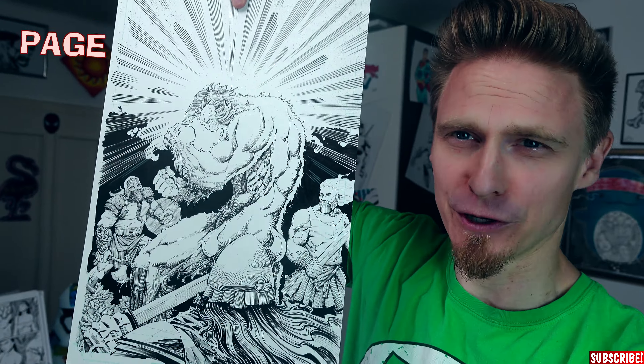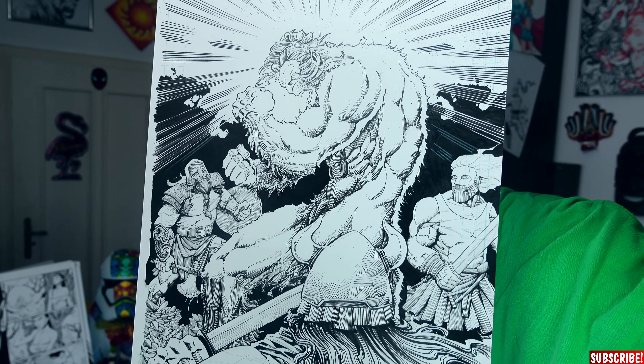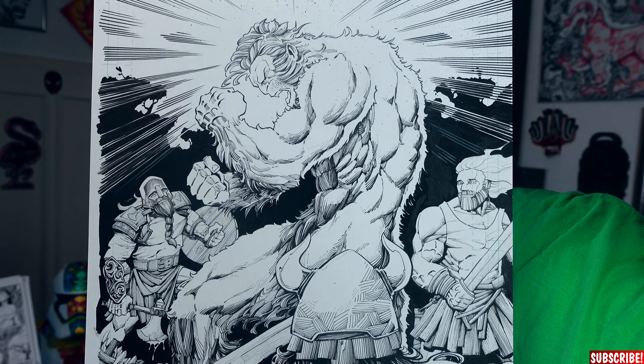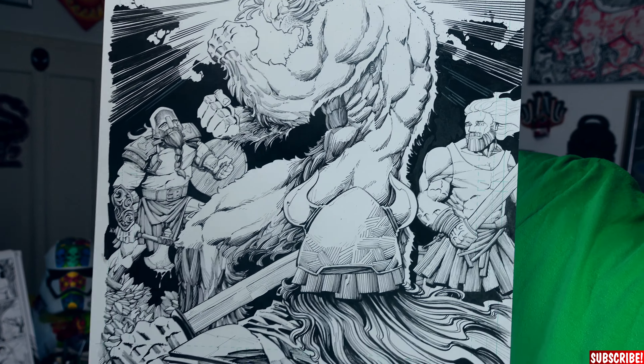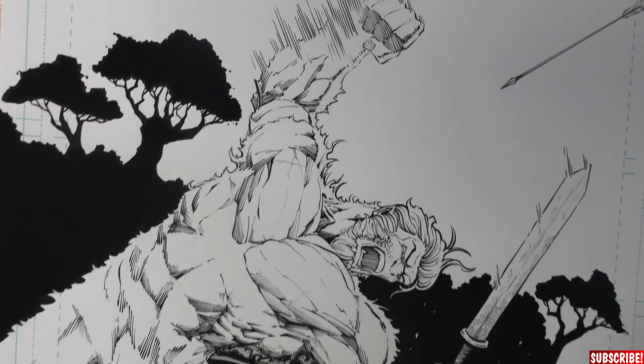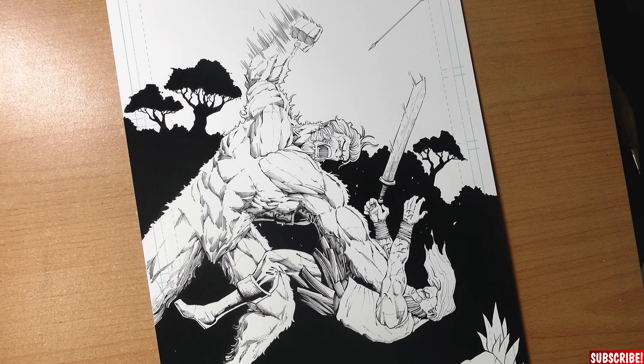I would love for you to support it — check it out, the link will be down in the description. It starts off with this page; this is the first page of the book and you can see already a really mean looking Sasquatch is about to go nuts. Not looking too good for all these Vikings. That's what happens when you mess with a Sasquatch, so don't try this at home fellas.